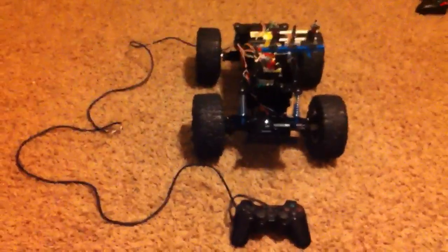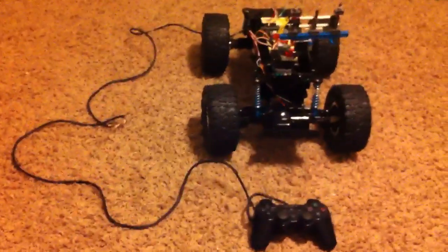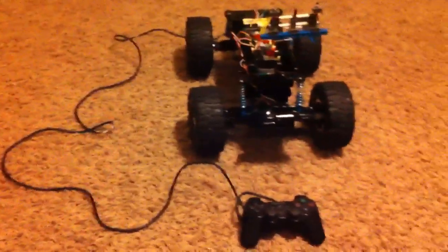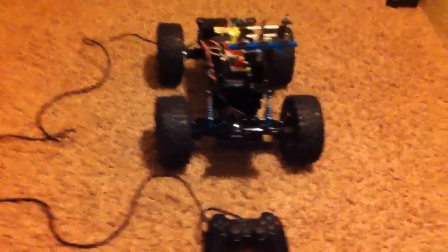Over here is the robot, and I've got a battery pack built onto it now, so it is completely cable free, essentially, at the moment — it's not connected to the computer anymore. Here's the Arduino.